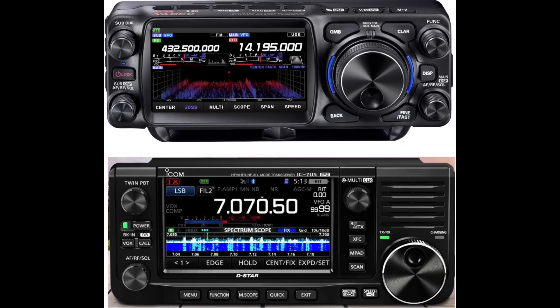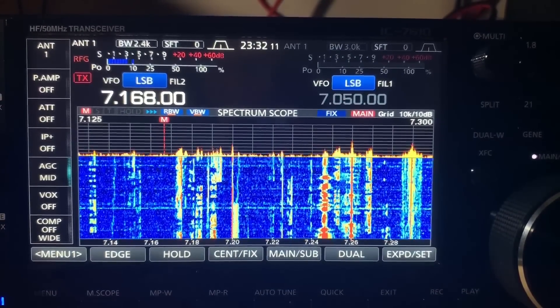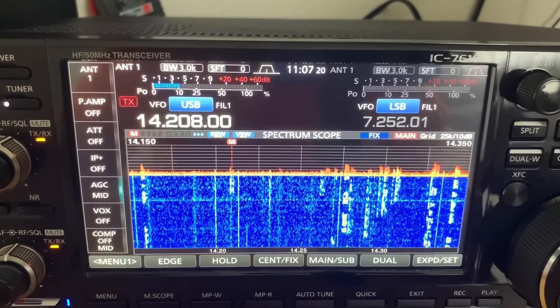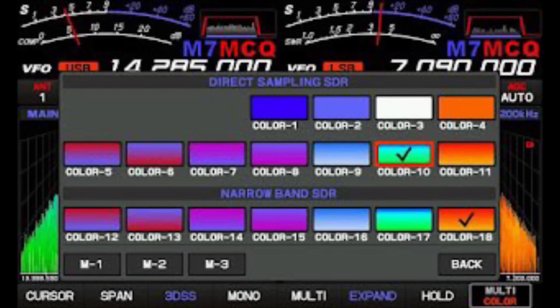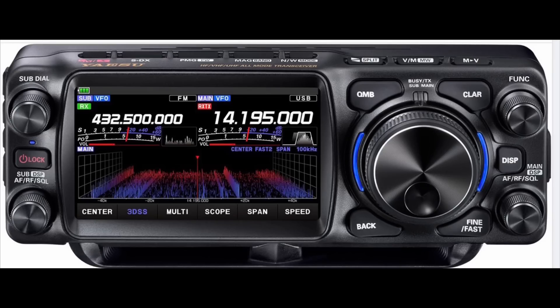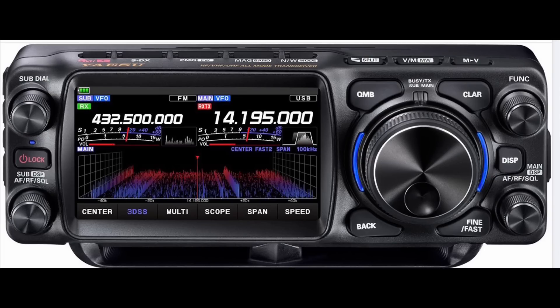It still looks very awesome. One thing I do like about ICOM — and I'm not trying to bash Yaesu, as I own several of their radios — is that on ICOMs you can customize the waterfall display and colors much more than on Yaesu. On the Yaesu, you're stuck picking certain color schemes. I'd like to see a firmware update where you can pick any color you wish. I really do like that feature in the ICOMs. Everything else, it's a sharp looking radio. You've got the big VFO knob on the right, quick memory bank button, clarifier button, back button, fine and fast tuning button, display button, function buttons and dials.